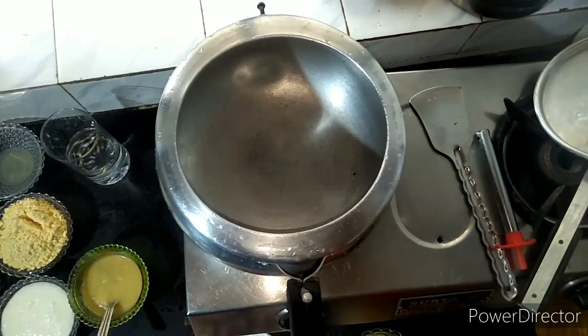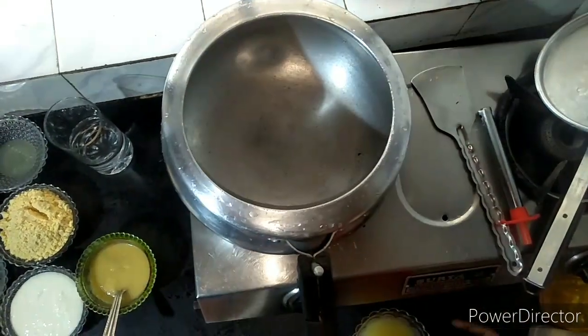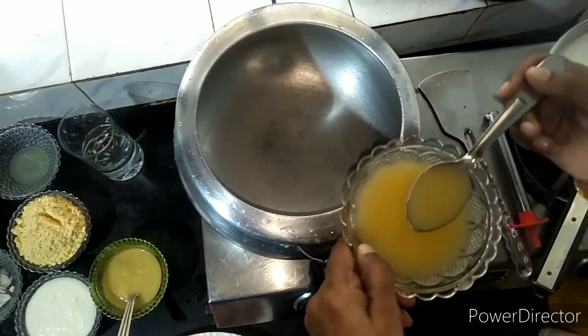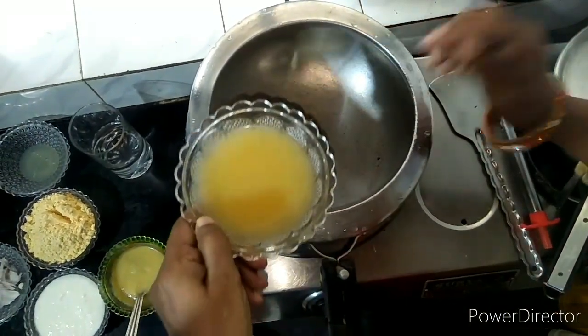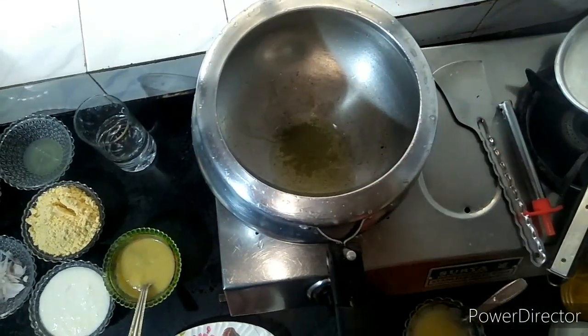For Tawa Boti Fry, I am going to use 1 to 2 kg of mutton. I am going to cook it directly and put it in the cooker, and I am going to boil it with 3 teaspoons of oil.